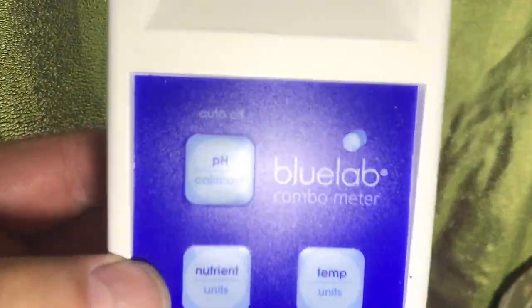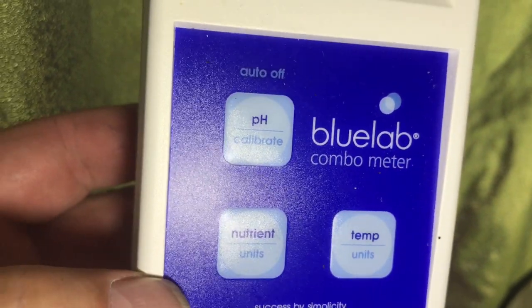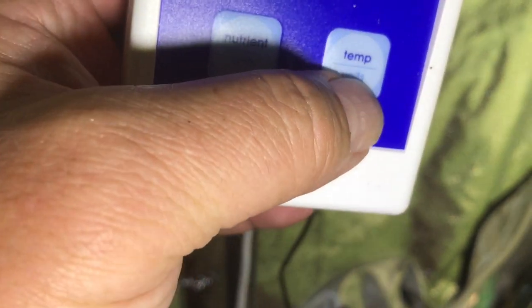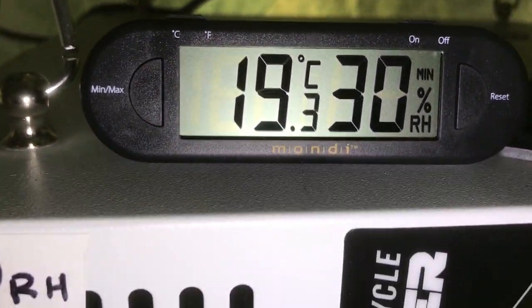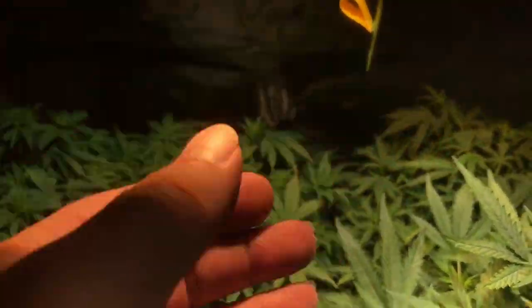We also have this little device here — the Bluelab Combo Meter. This is a really nice tool — you can check your pH, your dissolved nutrients, and your temperature. We're running about 24 degrees here. The relative humidity is about 30, so my room is a little bit on the cool side, although it's a little bit hotter right down here with the bright light.